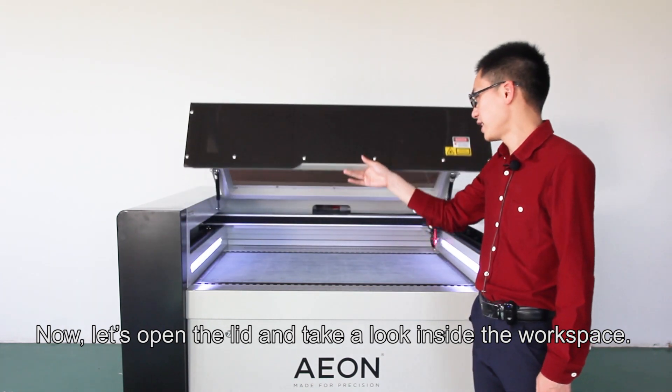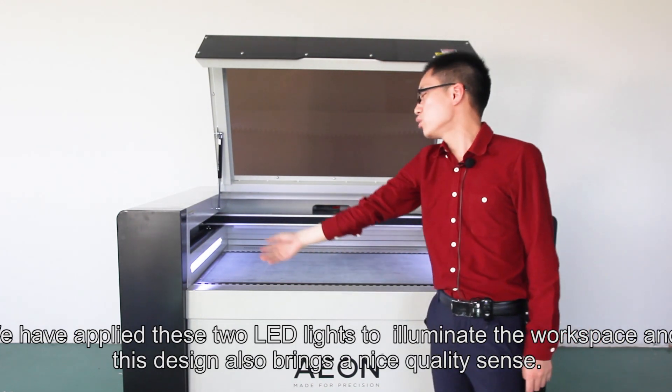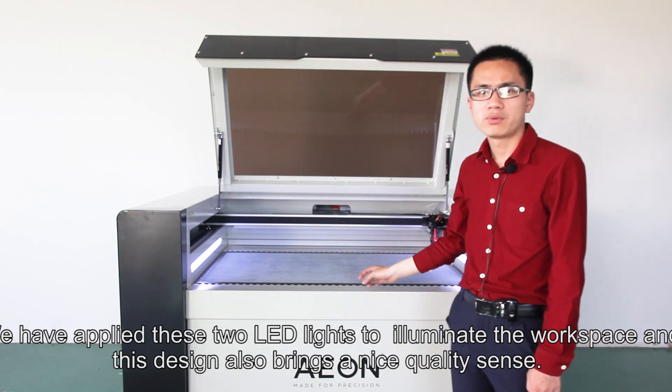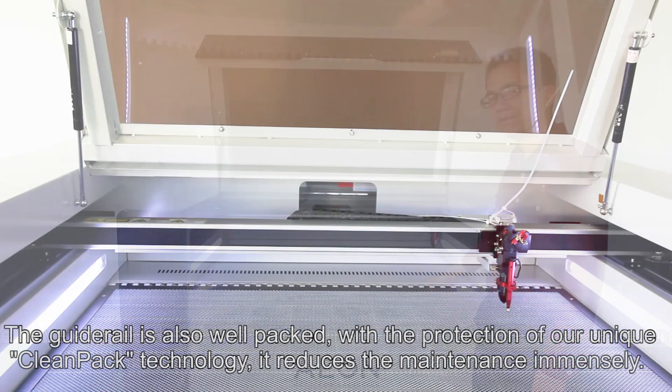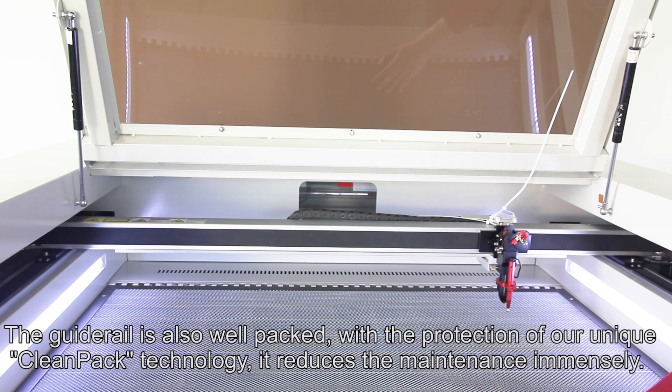Now let's open the lid and take a look inside the workspace. We have applied two bright LED lights to illuminate the workspace, and this design also brings a nice quality feel. The guide rail is well-packed inside, and with the protection of our unique clean-pack technology,